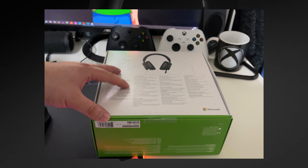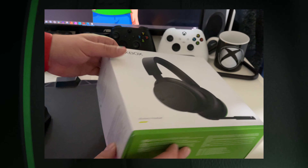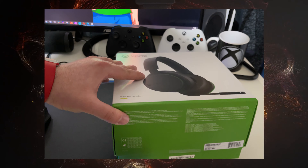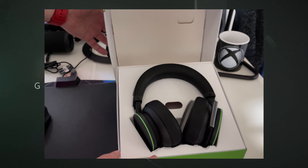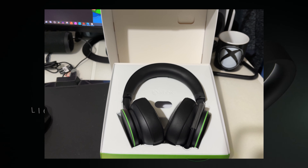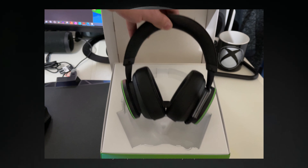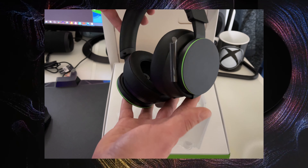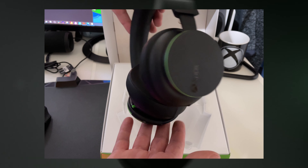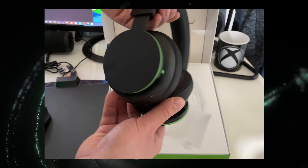This is the excitement — everybody loves when you get your new device, new accessory, or new console, whatever it is — and here we go. I really do think Microsoft is doing very well with the presentations. When you get your new boxes and open them up, everything is just right there. I'm impressed — I like the tone of the color, it goes with the Xbox Series X. I like the nice green ring around it where you control things, and there's the microphone.